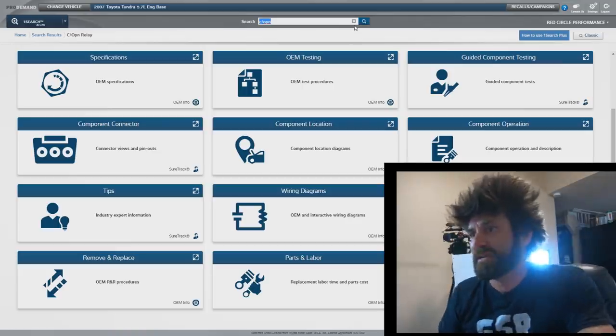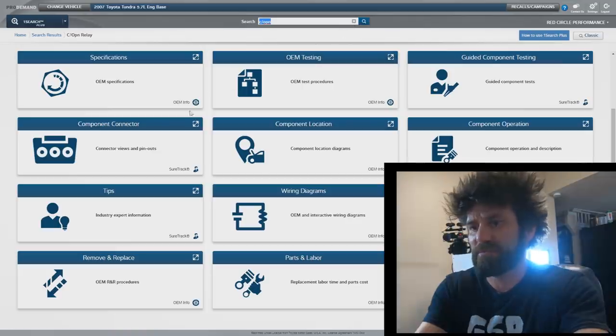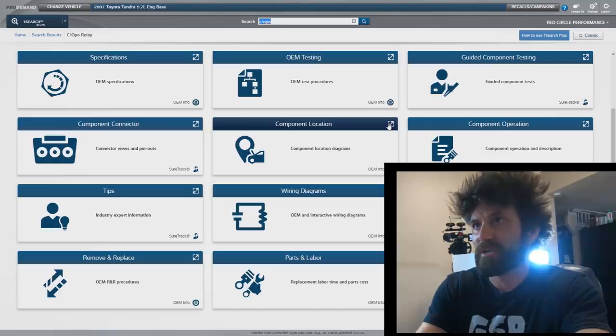A lot of you are here for the learning experience, so I want to show you what I found on the computer. This system I'm using is called Pro Demand — Mitchell Pro Demand. This will show us anything we need to know about the truck pretty much, and it even does troubleshooting guides and stuff like that. We pay for it monthly to have it.